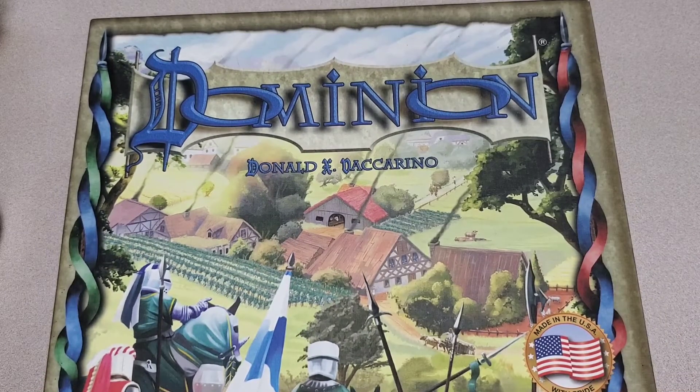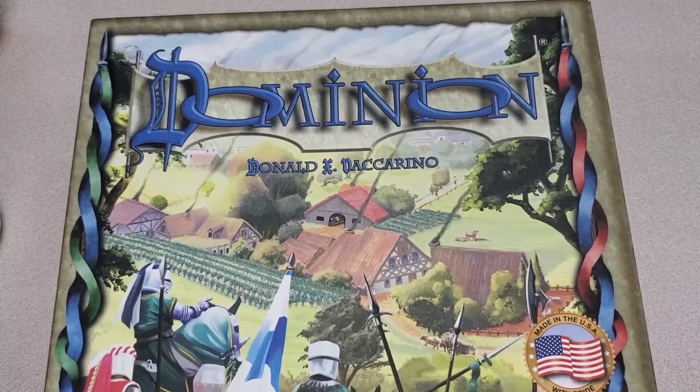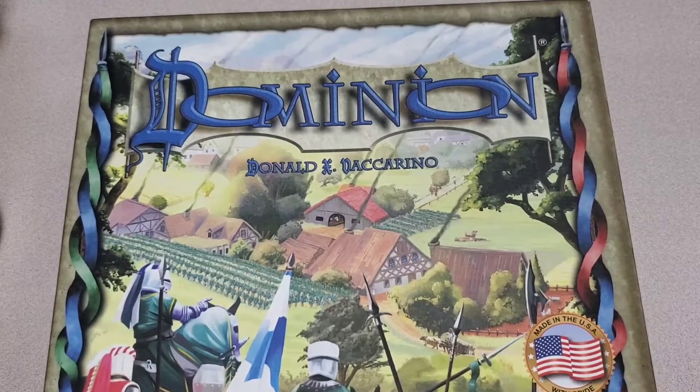Dominion was published by Rio Grande Games and plays from 2 to 4 players, but you can add additional cards and have an extra couple of players. Roughly about 6 people can play this game at once, depending on how many cards you add into it. The setup time takes about 5 to 10 minutes depending on what cards you are using, and play time is about 30 minutes.